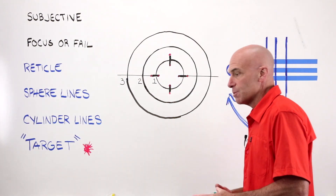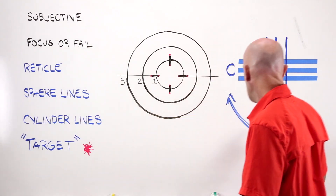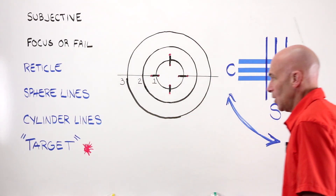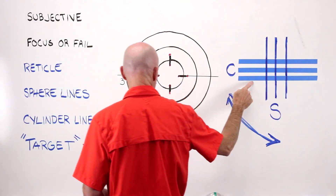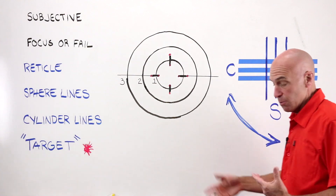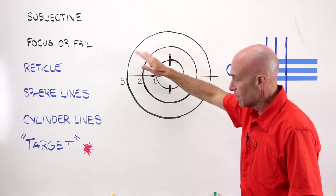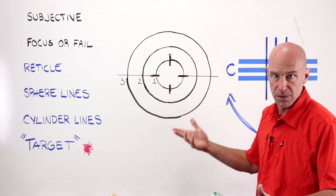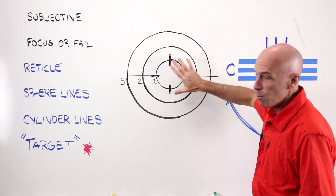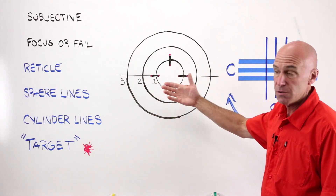There are four things we're going to talk about. We're going to talk about the reticle, we're going to talk about sphere lines, we're going to talk about cylinder lines, and we're going to talk about the target. The reticle you've already seen when you watched that first video. It's a grid of three, four, or five concentric circles — it does depend on the lens meter. They don't move; they'll always be in the same position when you look into the lens meter.